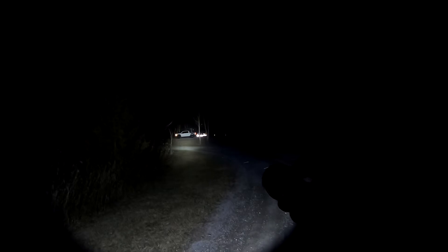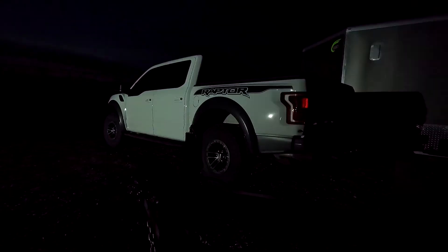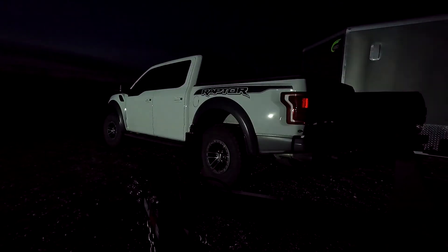For a quick comparison: here's the $59 Thrunite Catapult V6 SST70 on high — there's turbo, probably doesn't look like a huge difference between the two. Drop down to low, medium, high, turbo — pretty intense. Great light.